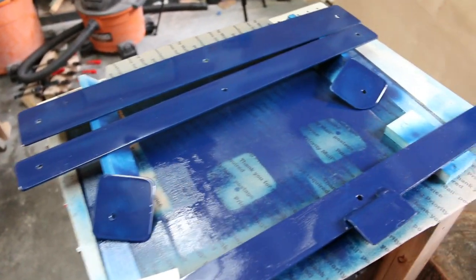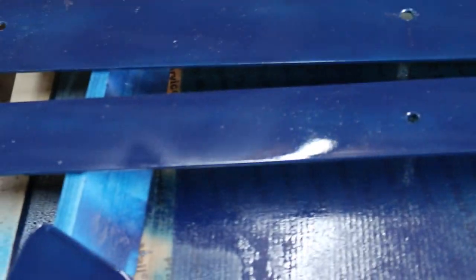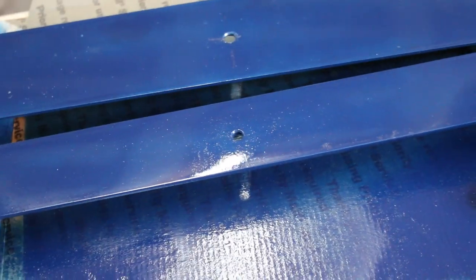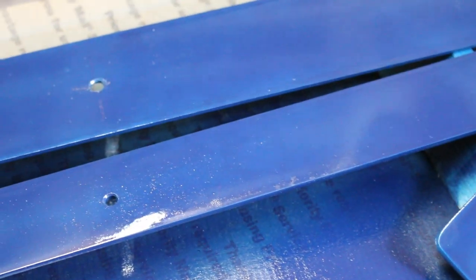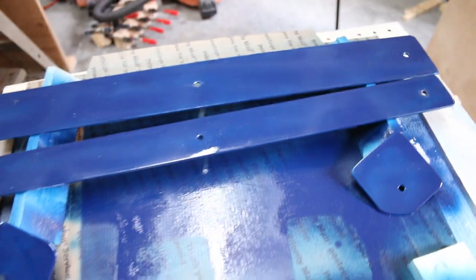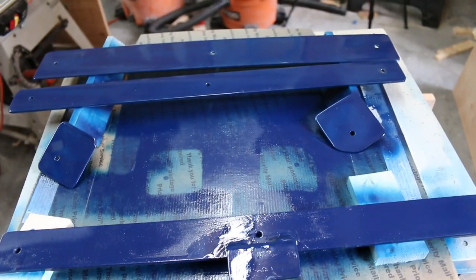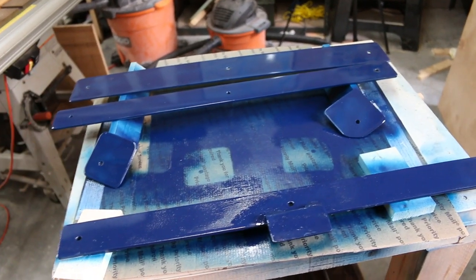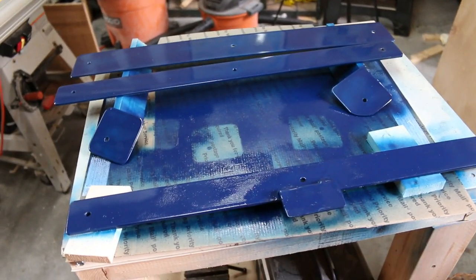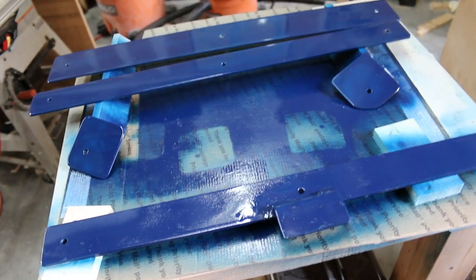I painted the other ones right after I realized I screwed that up, so I didn't take much time cleaning them up before painting — I was pissed off at myself. The paint isn't the best, but the whole point is to protect it from rusting, and it's going to be on the bottom so no one's really going to see it. I know people are going to say I'm spending too much time on this, it's ridiculous, it's going to weigh a million pounds — but this is how I want to do it.